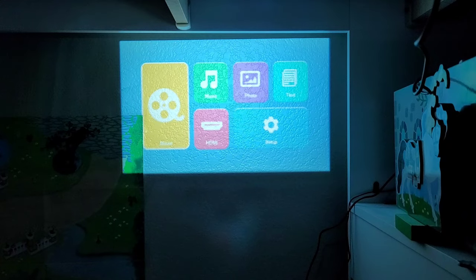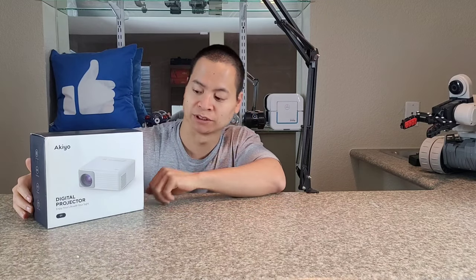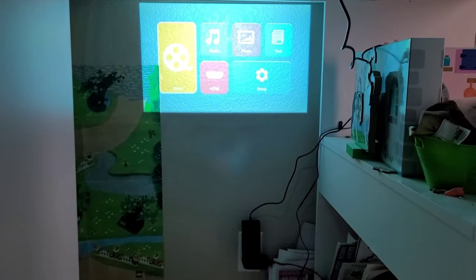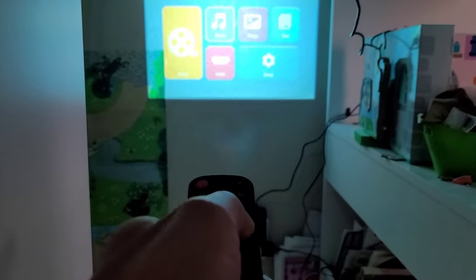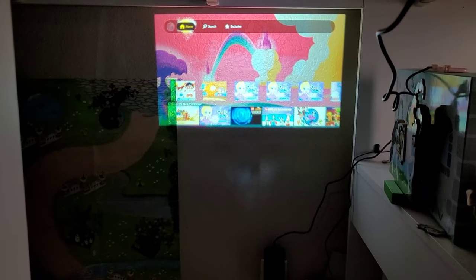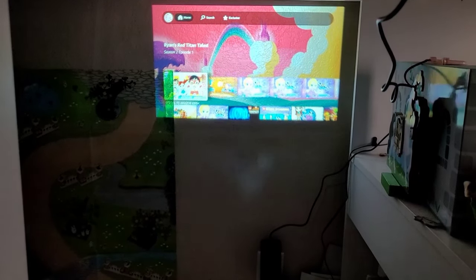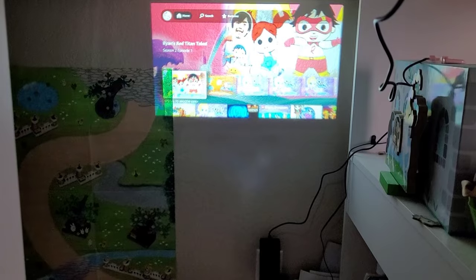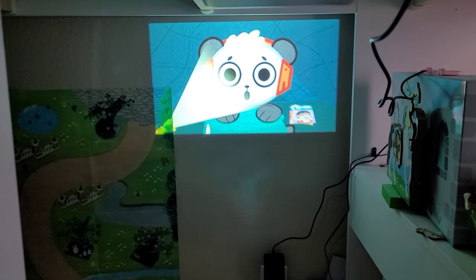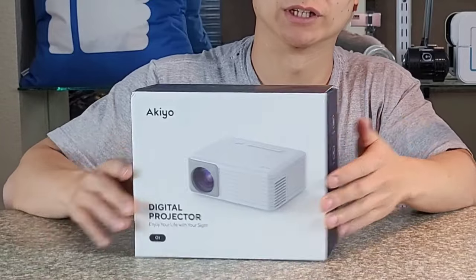Let's dive deeper into this projector and see what's included. It's a tiny little digital projector from Akio. Thanks so much for sending out this cool little unit. It looks like this has a home cinema setup, multi-inputs, a mini design, and it's great for children. They say it's for children because it has 480p resolution, great for cartoons and kids' shows.